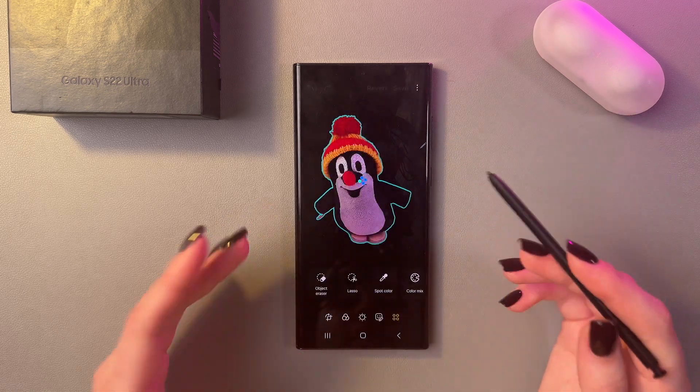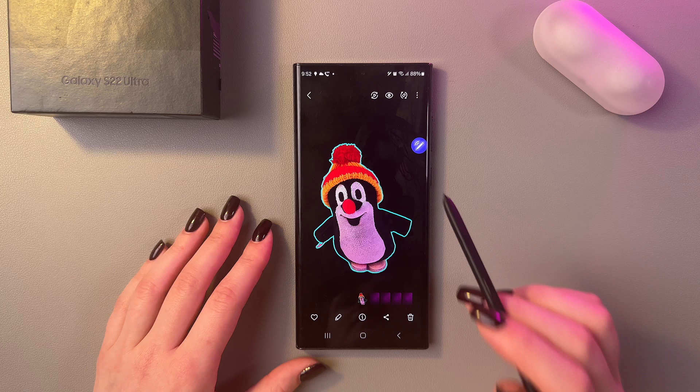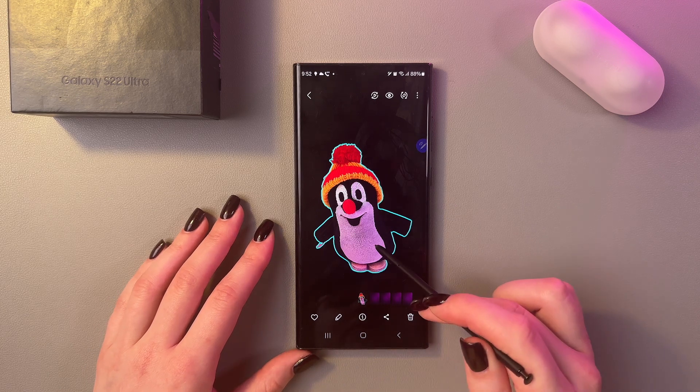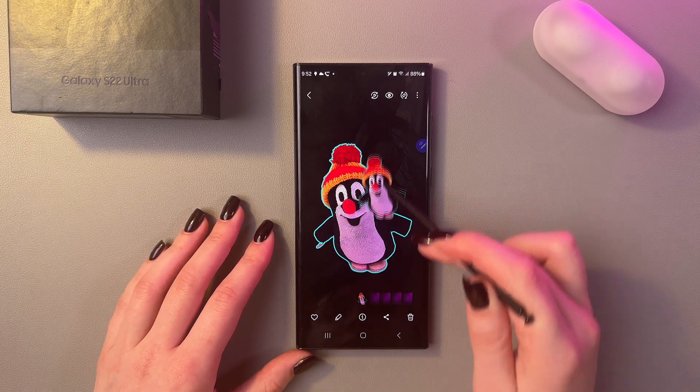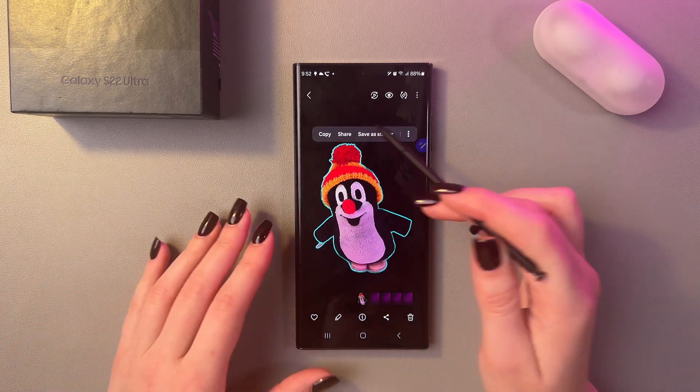I'm gonna choose yellow, and here you can also tap the previous button to go back, where you can save the changes using the down button, and the changes will be immediately saved. Here is how the final result will look — there is no background and only the toy in the picture, which is really cool. You can also just copy it like that and paste it into a note, for example.